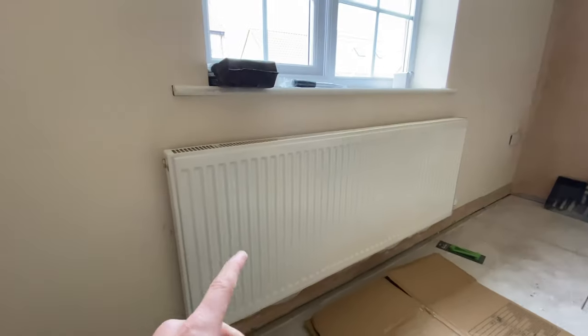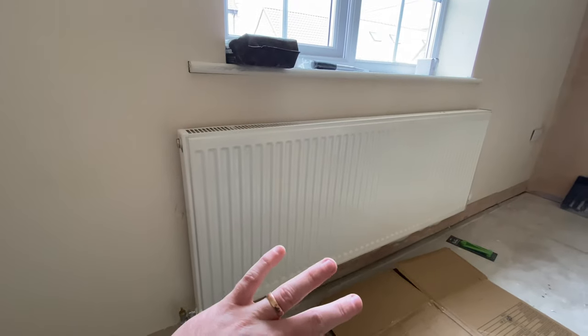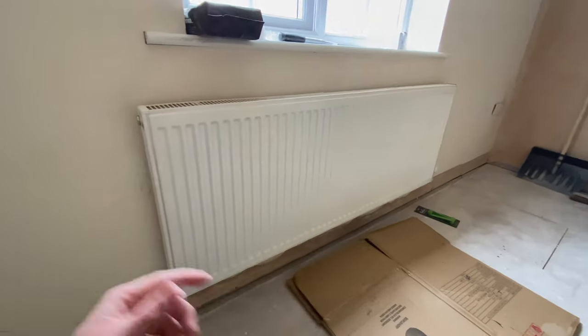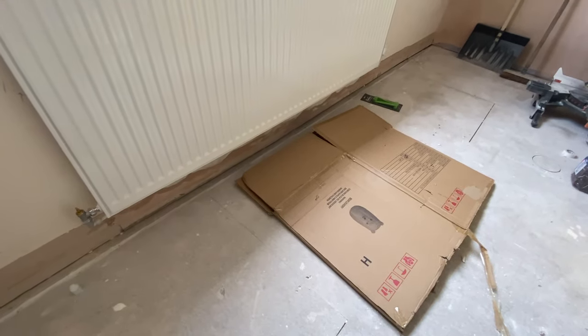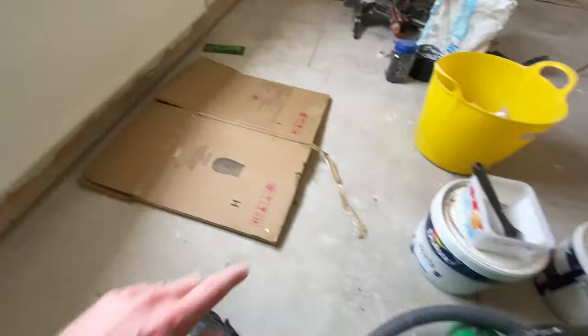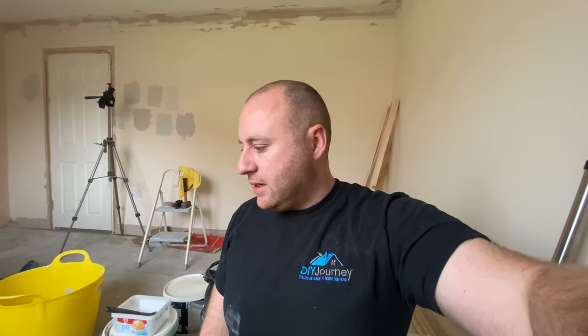Once they're off, I want to turn the radiator upside down because we've got the blank in and we've got the bleed on the other side, so turning it upside down means water won't come out. That's why I've got my cardboard here just to protect the radiator, and I've also brought the paint tubs up so I can rest it straight onto them and make my life easier. So let's get going and get these undone.